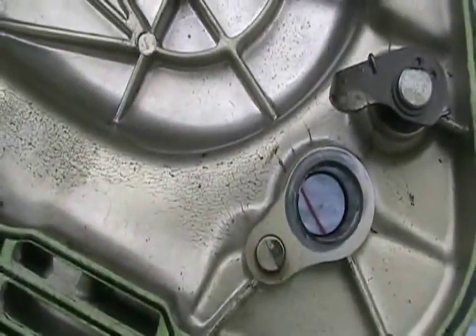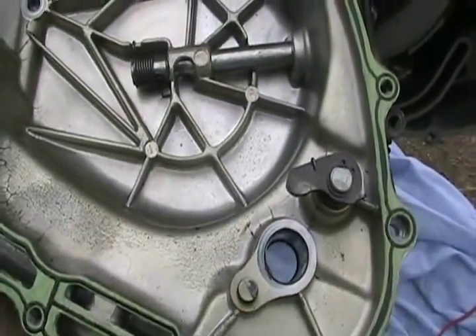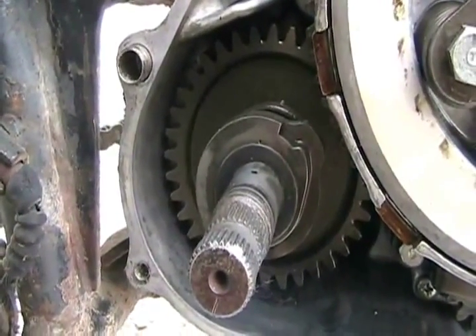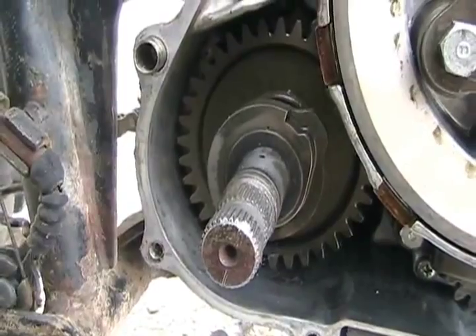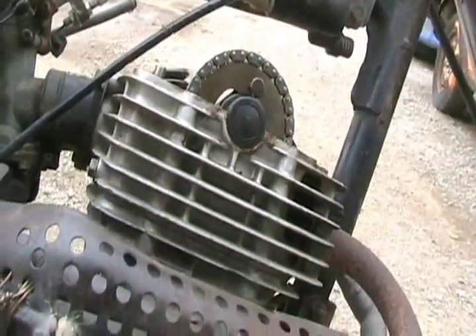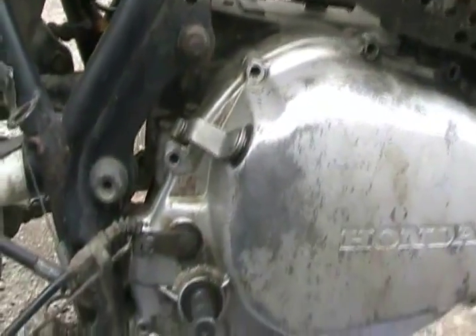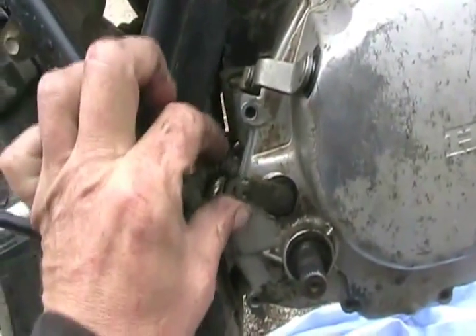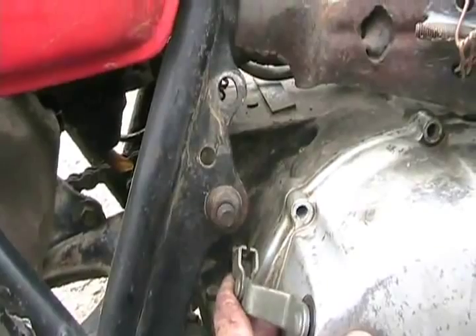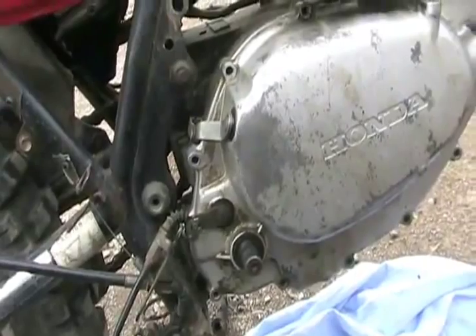That little lever is hooked to the kickstarter cam for a compression release. The little bump on the back of that shaft is the kickstarter cam which, when you get your foot partway down the stroke, gives it full compression — but the first part of the stroke opens the exhaust valves just a little bit. If you move the clutch lever, it starts to push the case open, which means the clutch is assembled correctly. Ready to put the bolts back in and tighten them evenly.